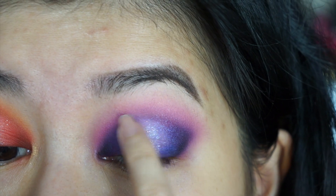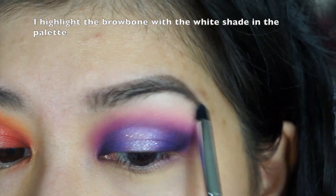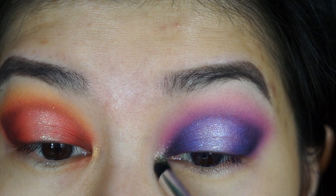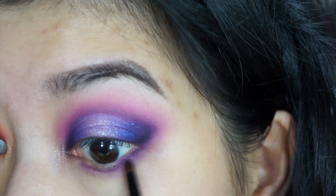I take this sparkly shade and apply it to the center — it's what gives the center a glow. Then I repeat the light, medium, and dark shade on the bottom lash line.